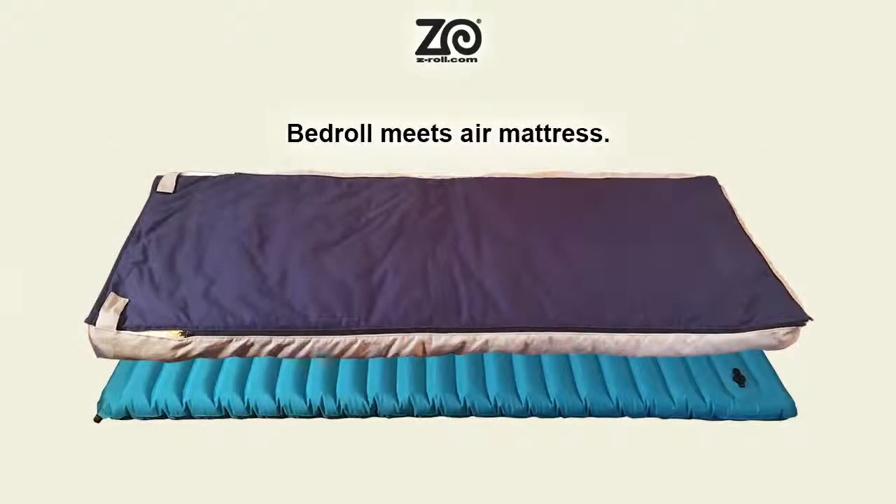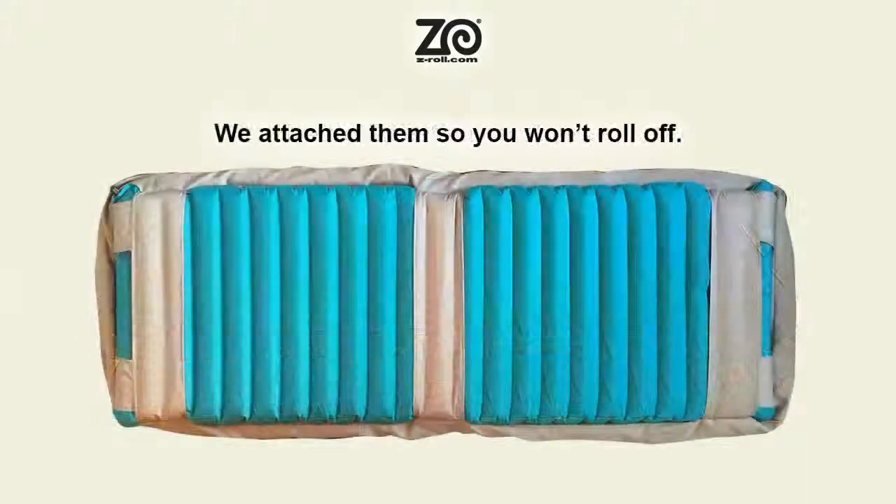Z-Roll combines a new style of bedroll with an integrated air mattress. The mattress is secured to the bottom of the Z-Roll.